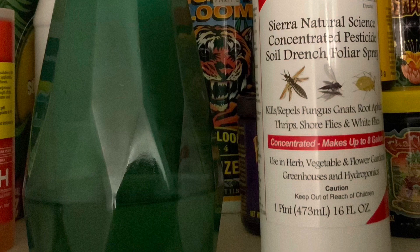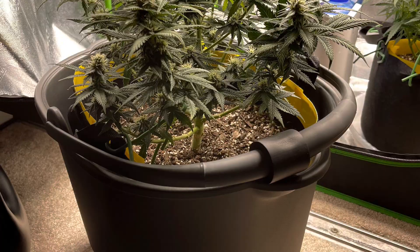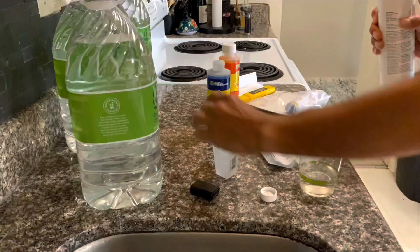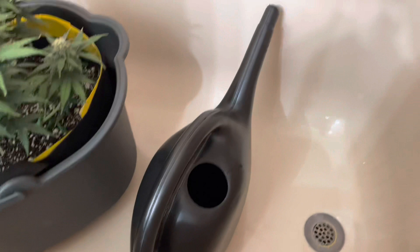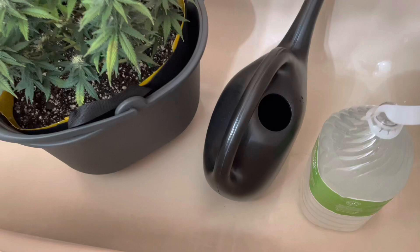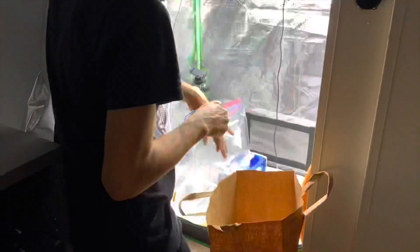With SNS 203, you mix it into pH-adjusted water. I got four gallons of distilled water, added the amount listed on the bottle, and pH'd it to about 6.5. I then put each plant into a larger seven-gallon bucket and completely drenched the roots — fully submerged the root system in the solution — and let it sit for about 15 minutes per plant.